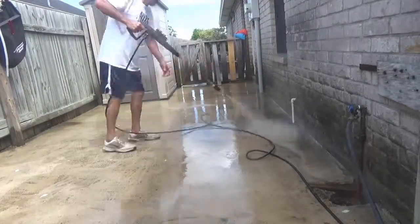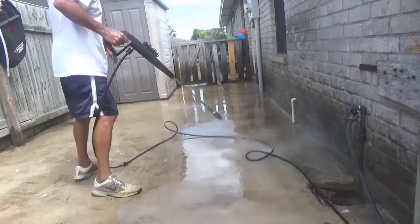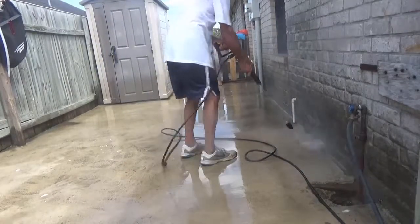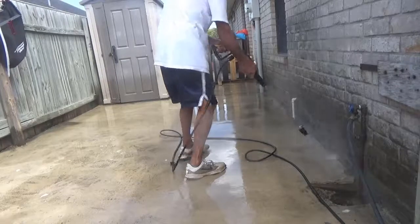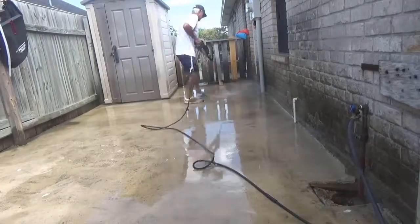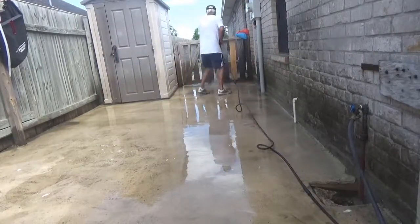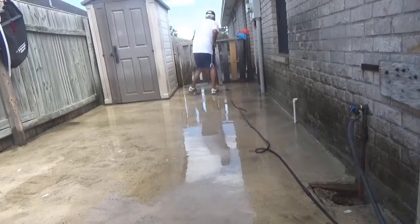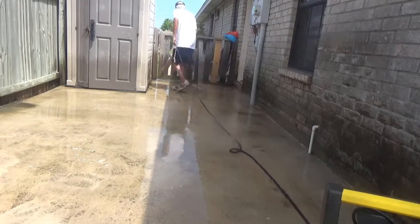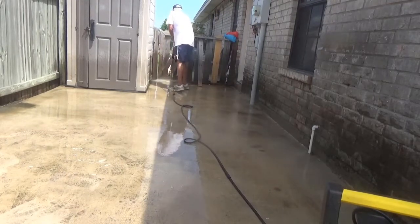Now this hose going from the unit to the spray gun is 25 feet. It's okay, it works fine. If it were 50 feet it would work better because I could keep the unit at a distance and not have any dirt get on it. But I didn't want to pay for 50 feet — it came with 25 feet, so for right now it's okay. It works fine.